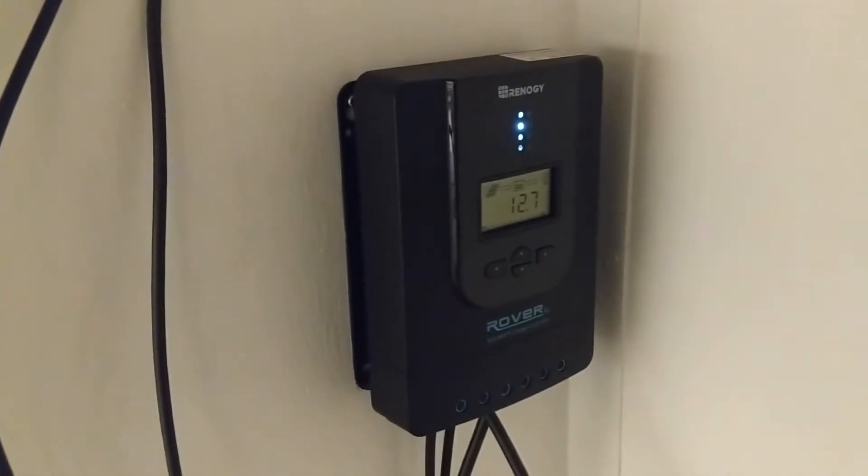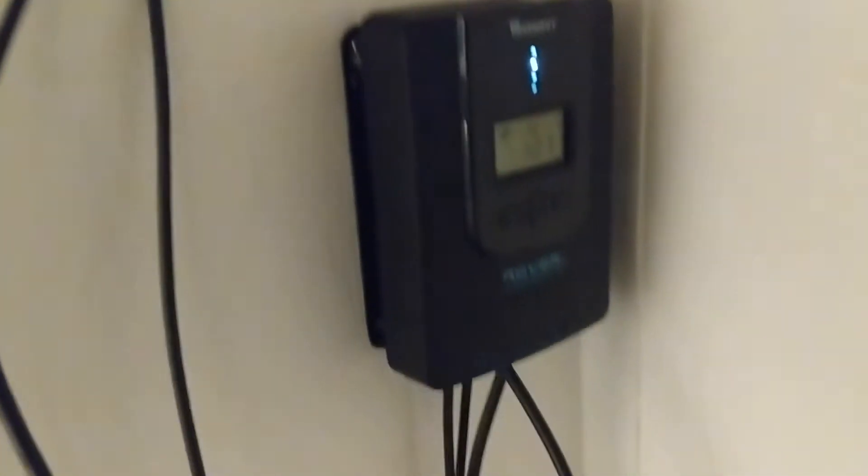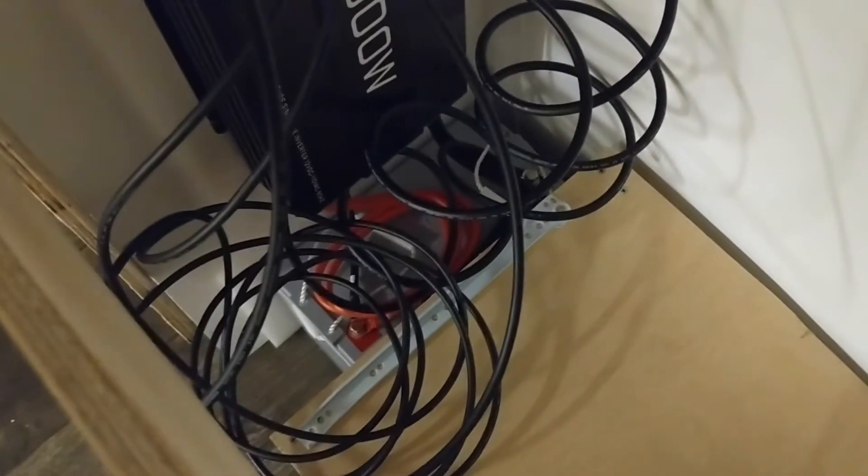Here is the mess right now — this is the solar setup. This is the charge controller. Solar power comes in from these lines up top, comes down and plugs in here, and then that goes down and plugs into the battery, which is way down there under all those wires.